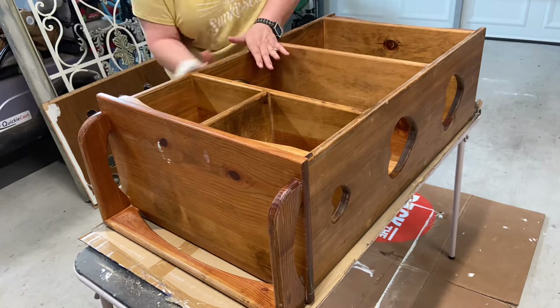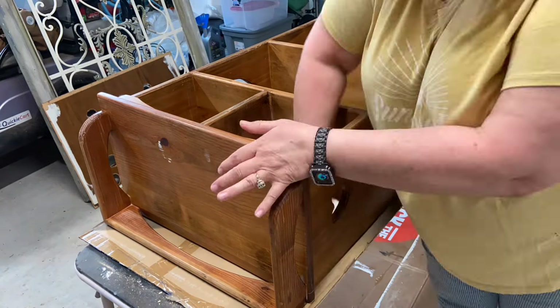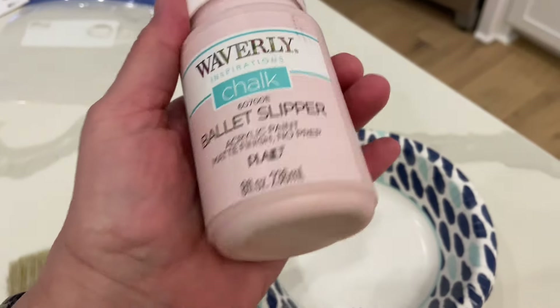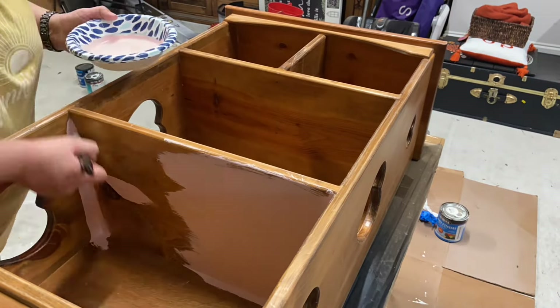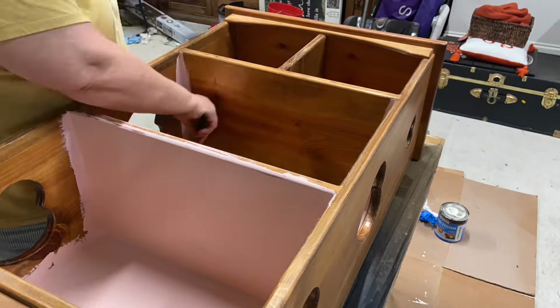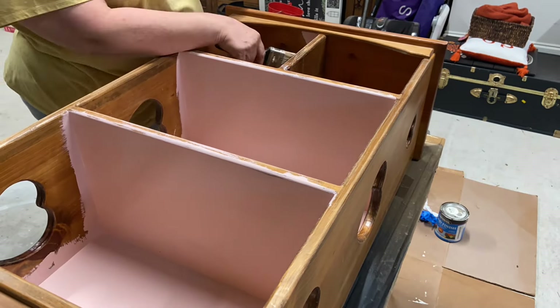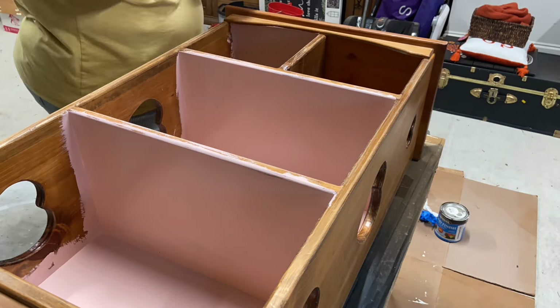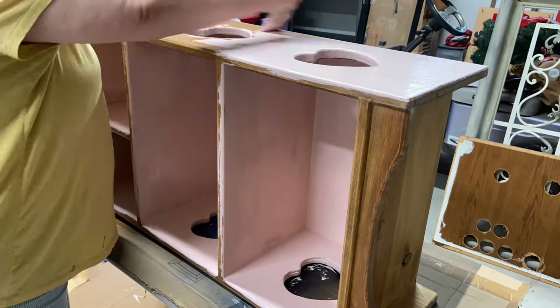Once everything is wiped down, I have it on its back because I want to tackle the hardest part first — the back side of the shelves, the sides, and the underneath parts. I'm using Waverly chalk paint in Ballet Slipper. This is an easily accessible paint you can get from Walmart, so if you don't have access to the higher-end chalk paints, this is a great option. I'm just getting everything painted with one coat.